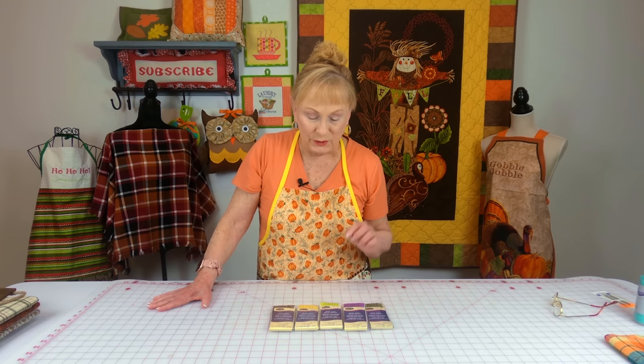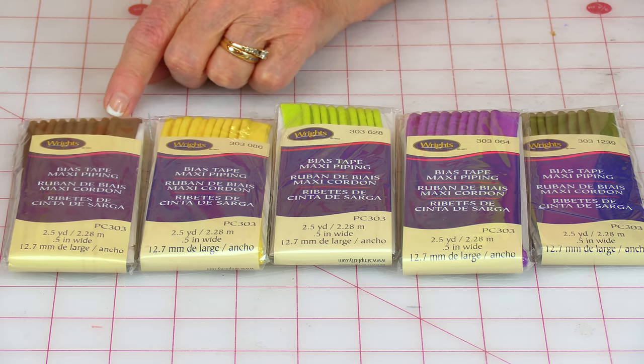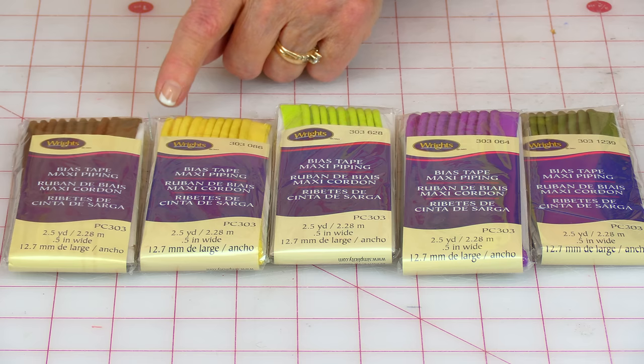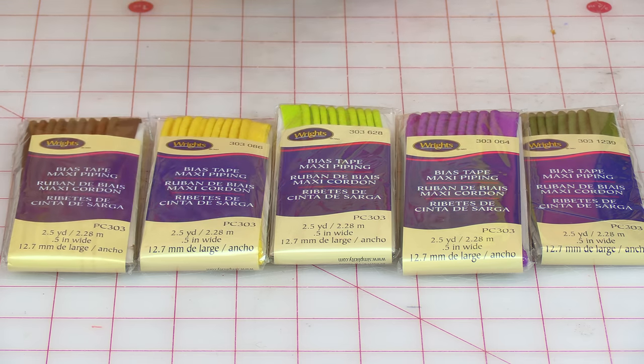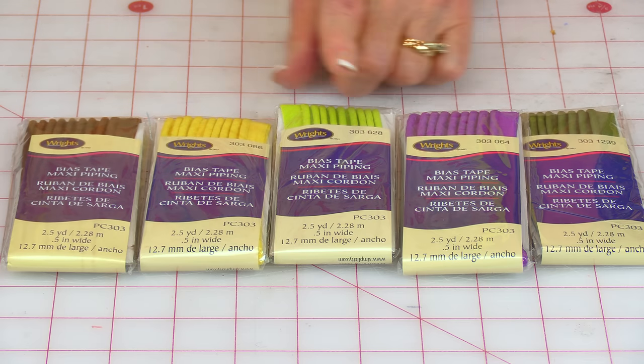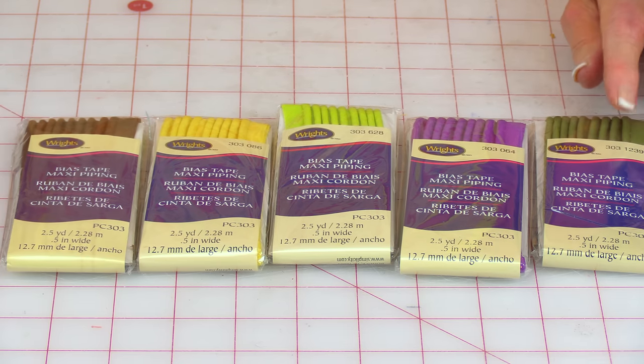I was so happy to see that Joann's had some more ready-made piping, made by Wrights. It's half inch wide piping, and I managed to find one in brown, which is hard to find. Yellow, green, and purple are also hard to find, and then this moss green.